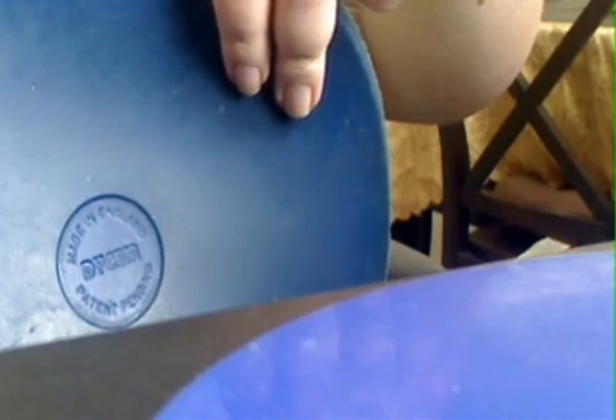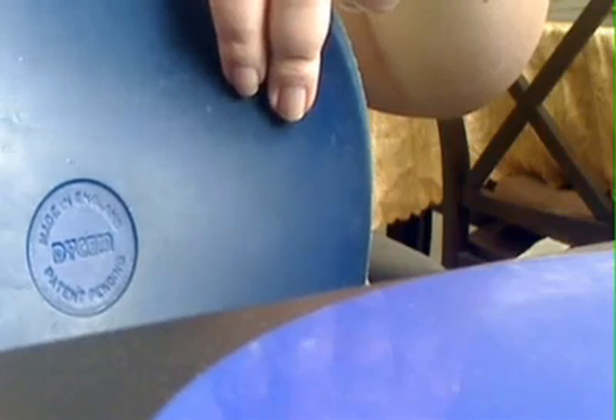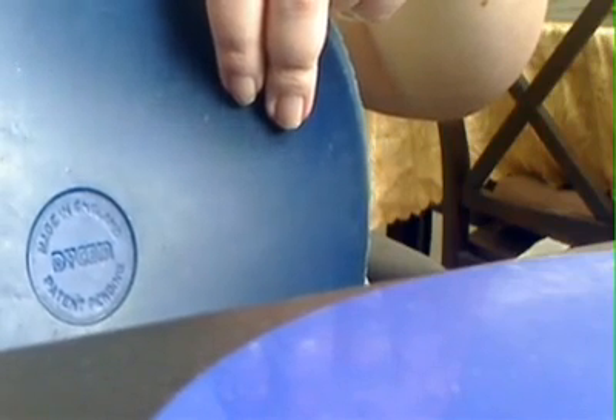Hello, this is Scott from DisabledSafeHomeGuy.com. Today I would like to share with you what I call the Dycem — spelled D-Y-C-E-M. It is a non-slip material, and I'll flip it over here. This is the grippy side. These typically come in two different diameters: 6-inch and 10-inch, which is what I have.